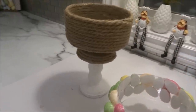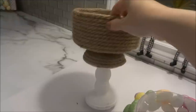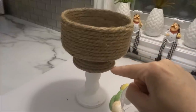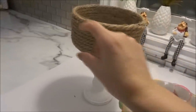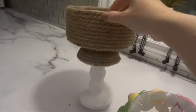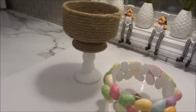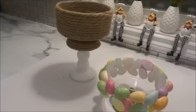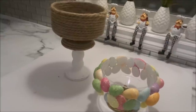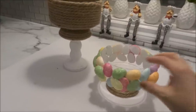Here is the taller one and I absolutely love this piece. I'm definitely going to be making more of these. It really looks like a farmhouse piece and I think it turned out just beautiful. At the end of the video I'll display all the DIYs together so you can see how it looks both as decor and as a candy dish.